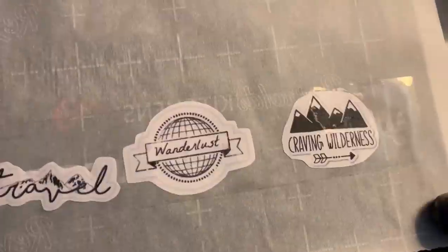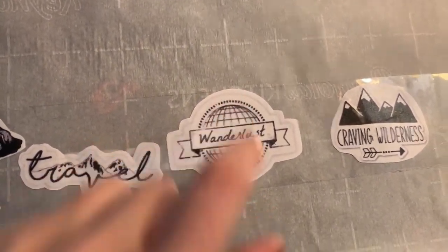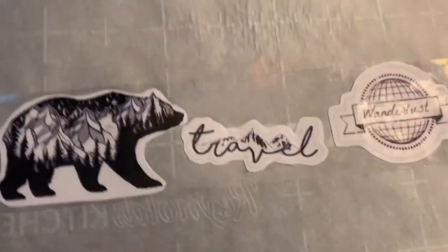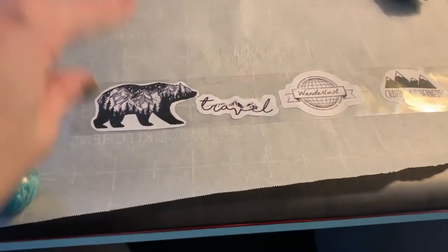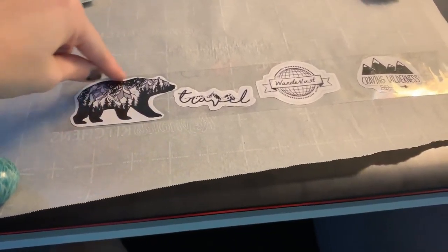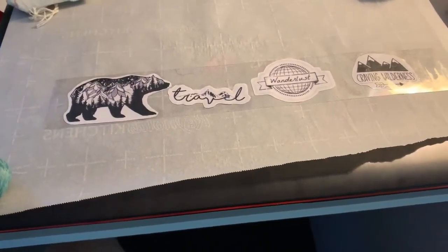It should look like that — that one accidentally sticking out a little bit. Then what you're going to do is cut each one out again, and again you're going to want to leave a little parchment around the sticker.